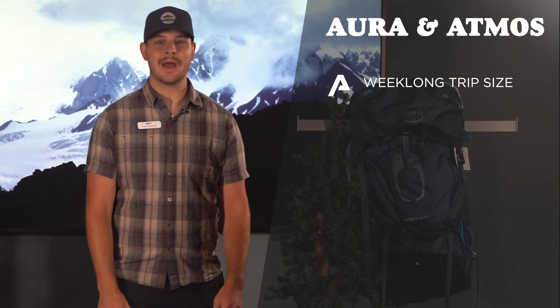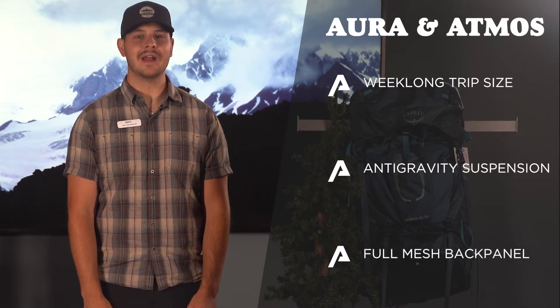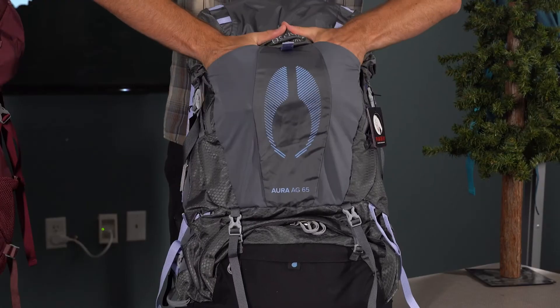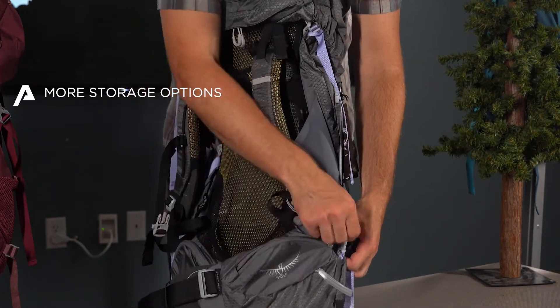The Aura and Atmos packs feature Osprey's anti-gravity suspension. The full mesh back panel increases comfort and ventilation as it contours to your body's shape and movement. They also have more storage options with extra front pockets and even hip pockets for quick on-the-trail access.